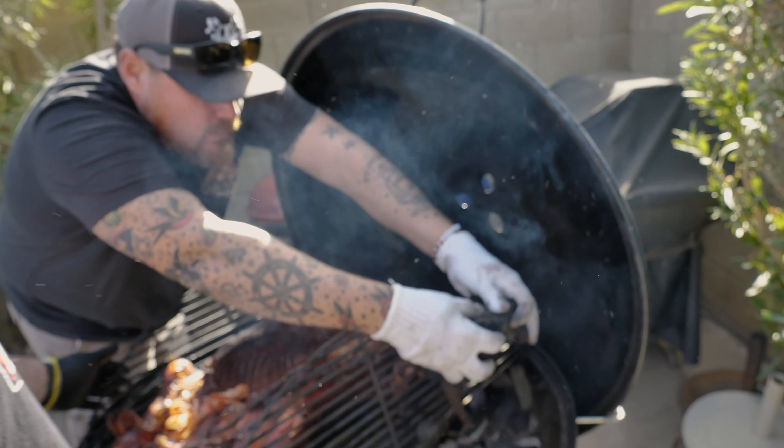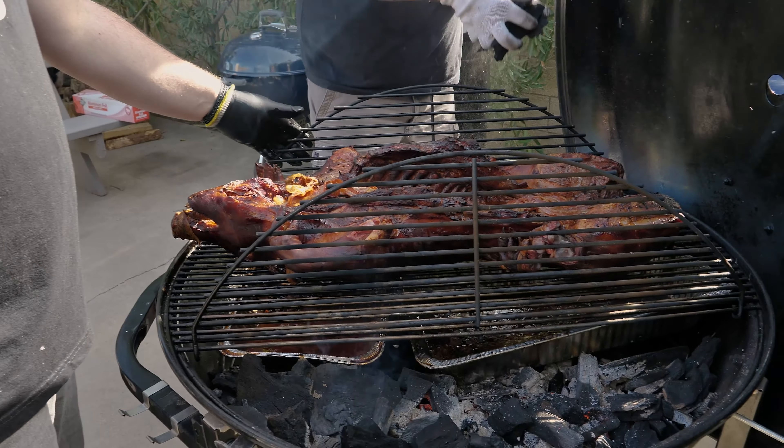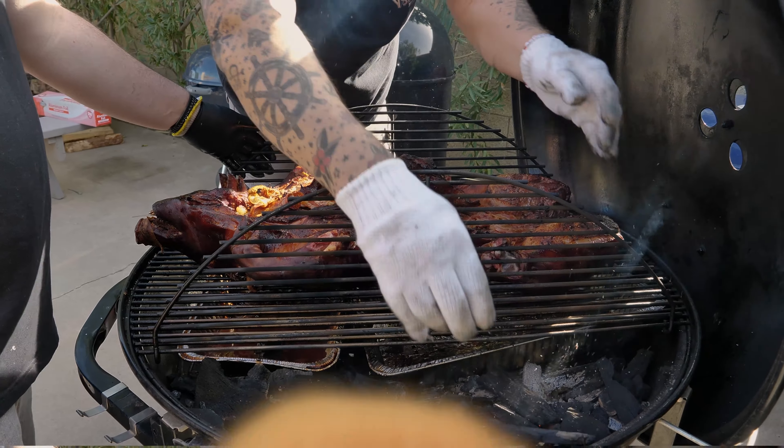As it sits right now, I think she's beautiful. We don't need to mess with it — probably go another half hour and then we'll do a little flip, because this is where the heat is.